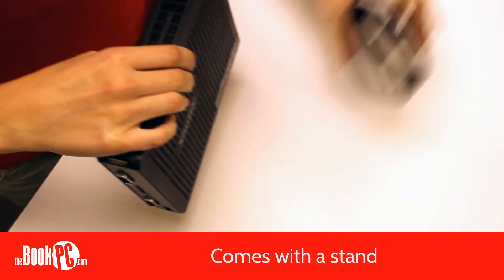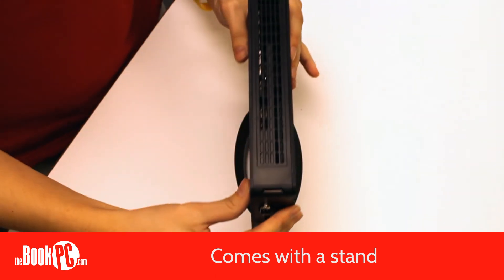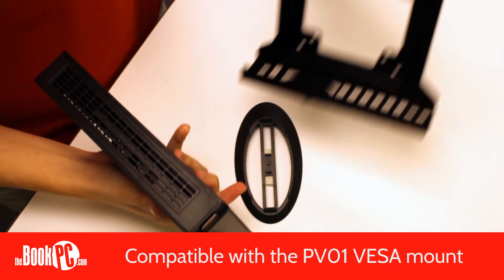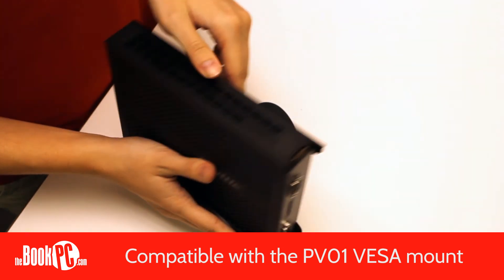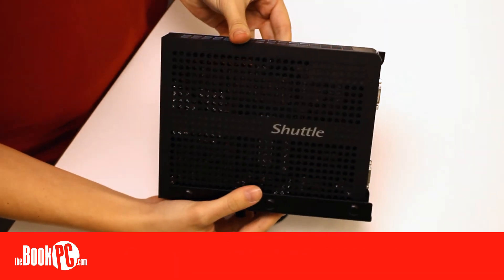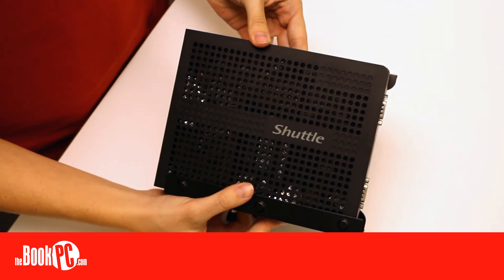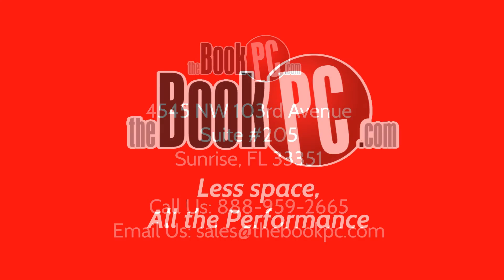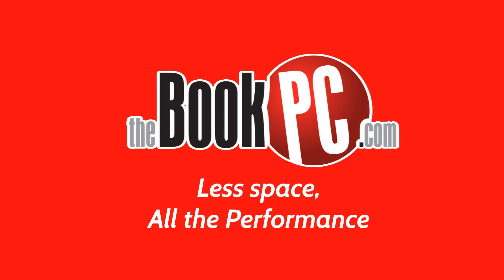It comes with a stand and is compatible with the optional Shuttle PV01 VESA mount, allowing you to mount the PC on a wall, cabinet, or on the back of a monitor. Be sure to configure yours today.